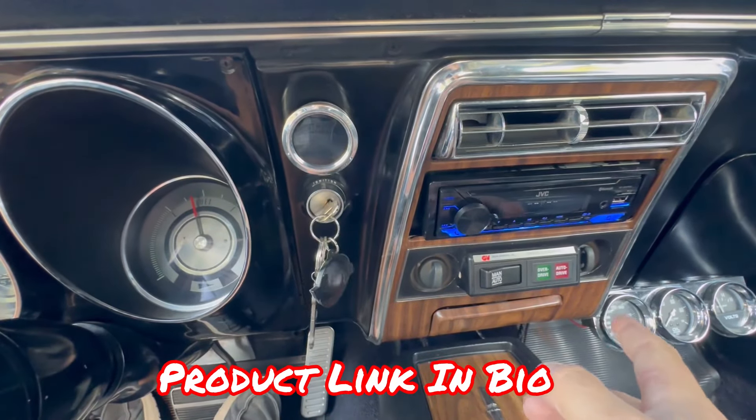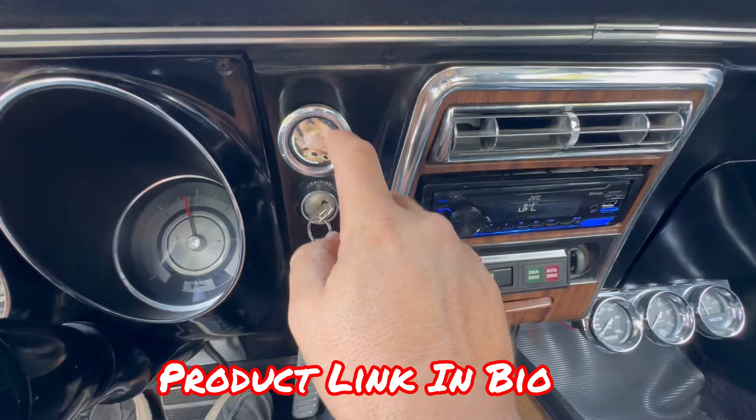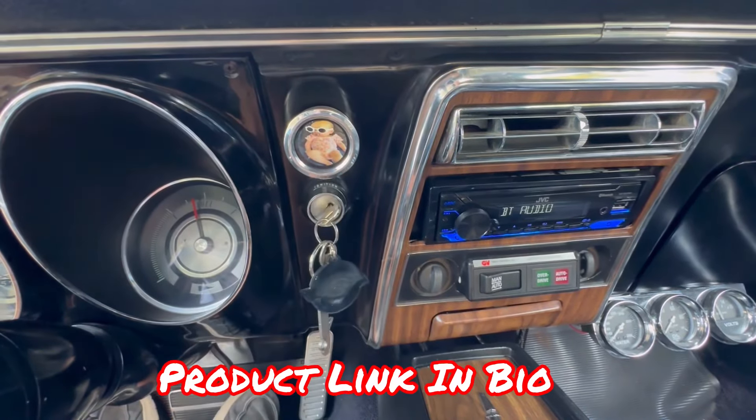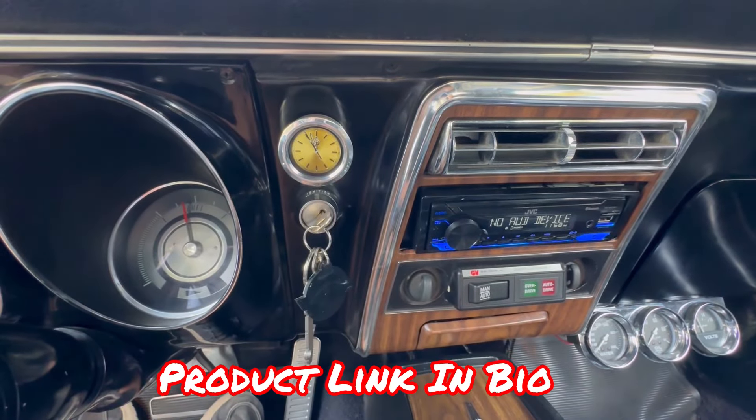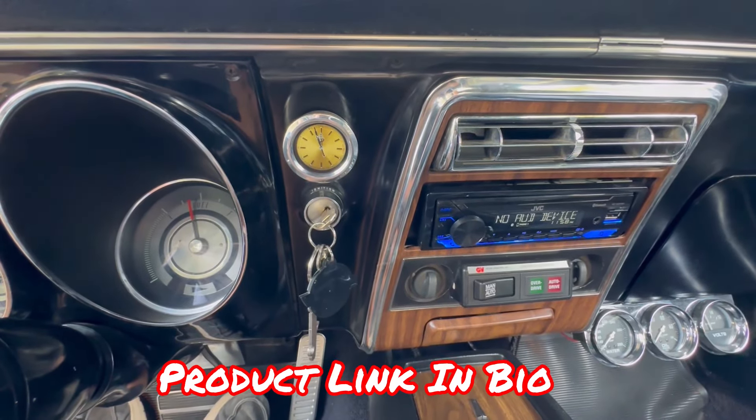But check it out — it's your bass knob. Cuts on, baby's up there. You spin the baby around, you see how it lit up — it turns into your bass knob. If you go up, you can go to your Rolex watch display. It's also got a voltmeter on it.